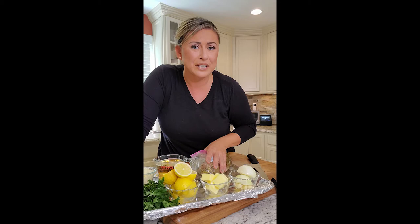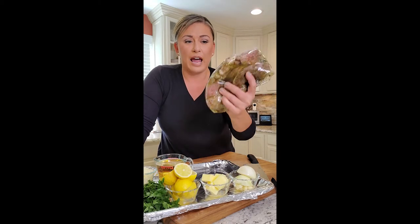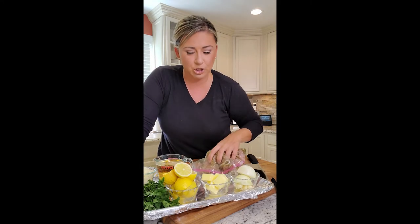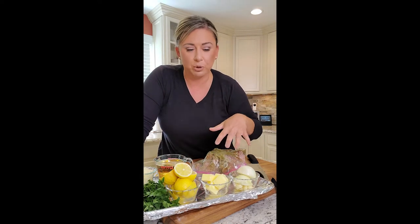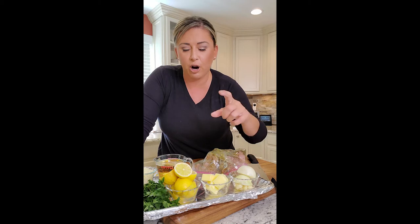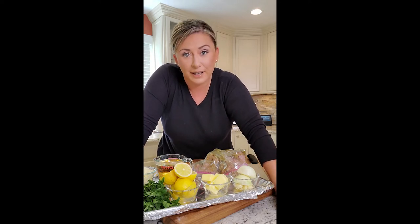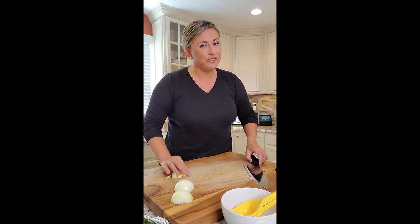They were four dollars for six cutlets, so I bought two packs for dinner. I have a marinade with a little bit of oregano, salt, pepper, and lemon juice. Here's all the stuff we're gonna need: an onion, some butter, some garlic, lemon, parsley, parmesan, white wine. We're gonna make pork cutlet scampi tonight and serve it over some pasta.